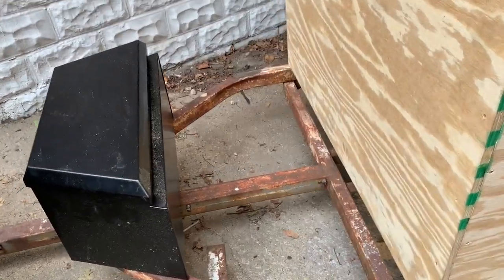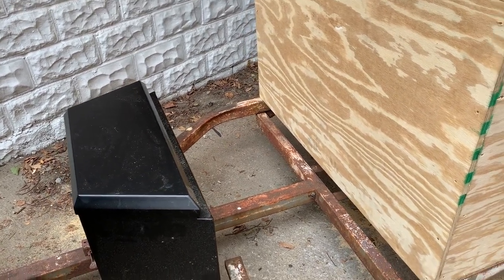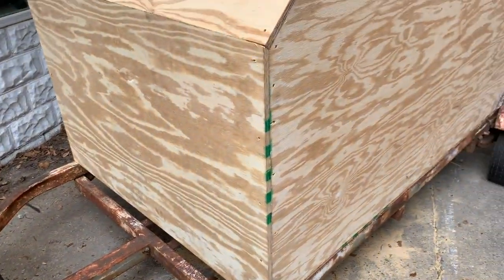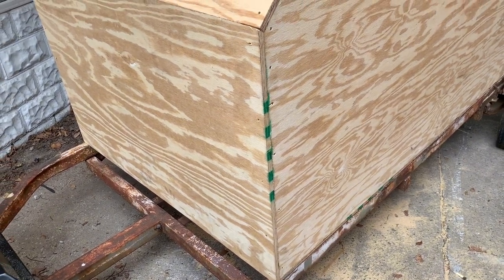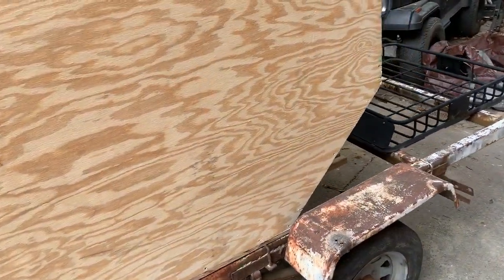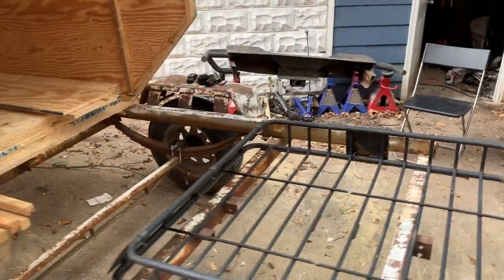Everything needs to be put together before I can start the fiberglassing process. With that being said, I also have to take the box back off the trailer, which isn't necessarily difficult in theory, but basically it's only me — Brother Barry is not going to be able to help me pick this thing up. But I'll figure it out. I'll maybe grab some guys from work.